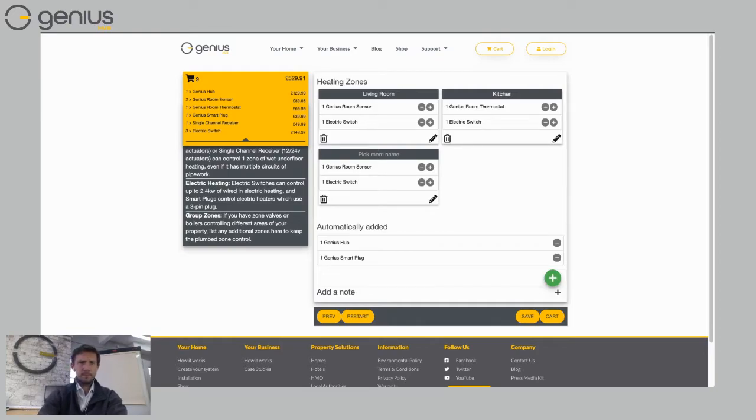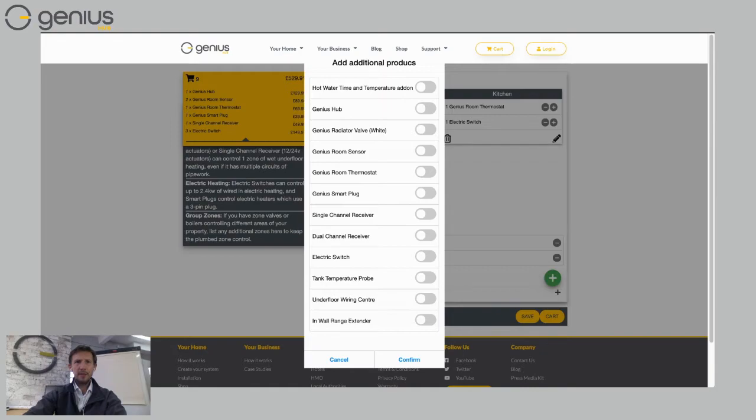Click 'Done' and add the last room downstairs. Now looking at the design: I've got a Genius Hub, two room sensors, one Genius room thermostat for the kitchen, one smart plug to boost the signal, a single channel receiver to control the boiler, and three electric switches controlling underfloor heating. If I need a wiring center from Genius Hub, I click the plus symbol, choose 'Others,' and select 'Underfloor Heating Wiring Center' — that gives me a 230V Genius wiring center. Choose 'Confirm' and 'Done.'